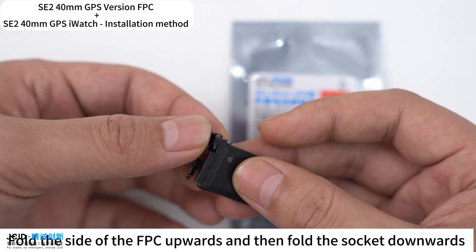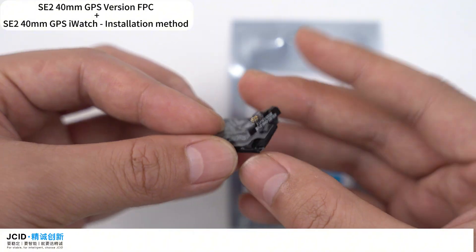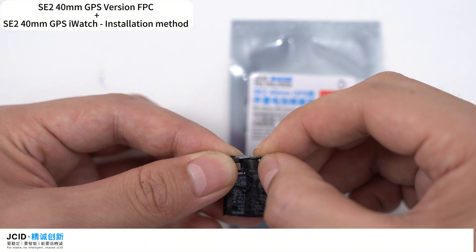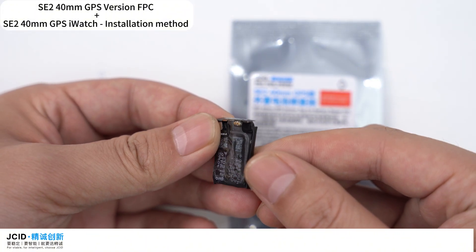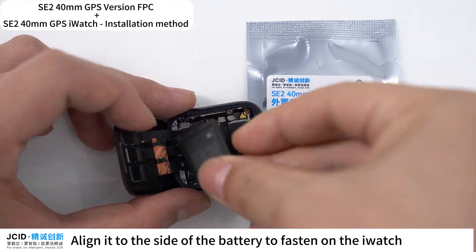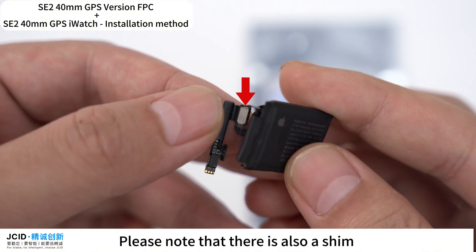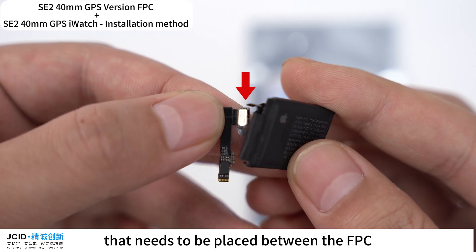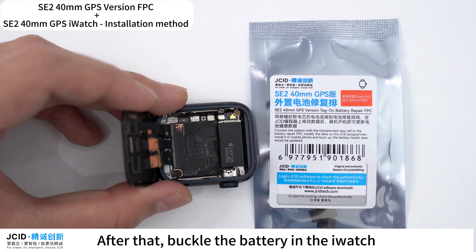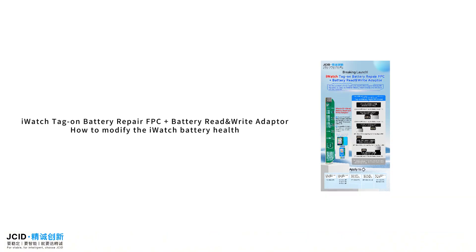Fold the side of the FPC upwards and then fold the socket downwards. Align it to the side of the battery to fasten on the iWatch. Note that there is also a shim that needs to be placed between the FPC and the battery. After that, buckle the battery into the iWatch.